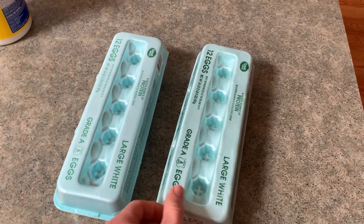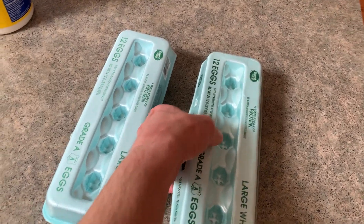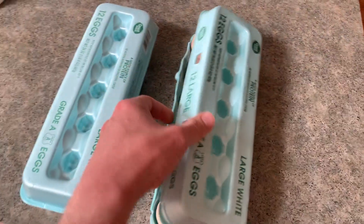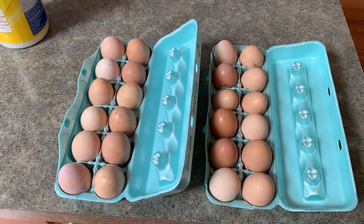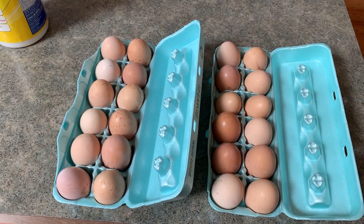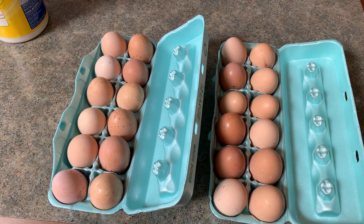We have 24 potentially fertilized eggs — we hope they are 24 eggs. The incubator only holds 22, so if there are any cracked or weird looking ones we'll get rid of them.